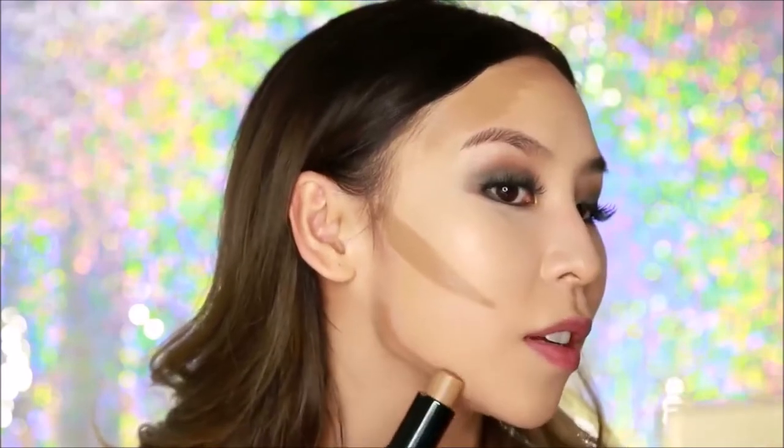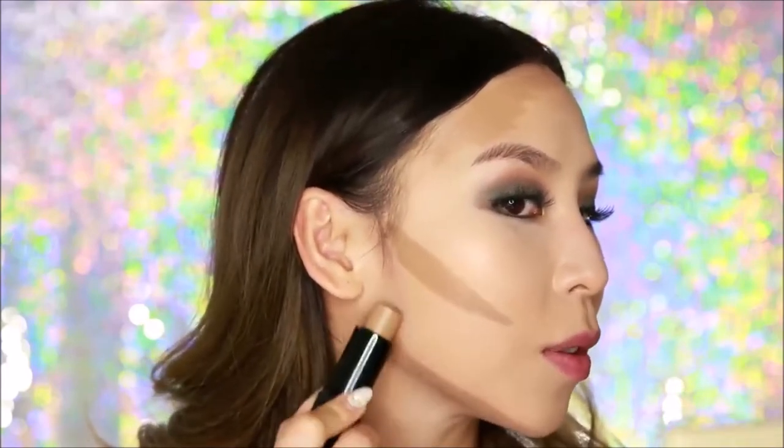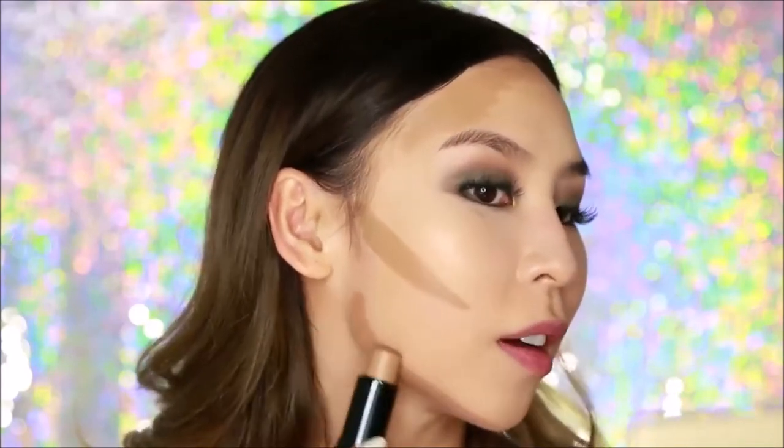Now I'm going to move on to my jawline. I like to start off in the corners on each side and just follow along the jawline. If you want a really defined V-shape and a slimmer jawline, you can also bring that contour up a little bit.